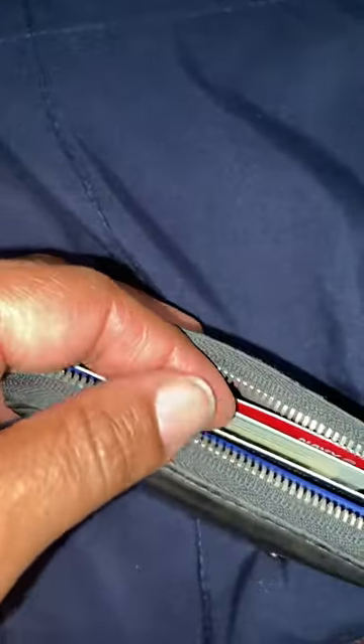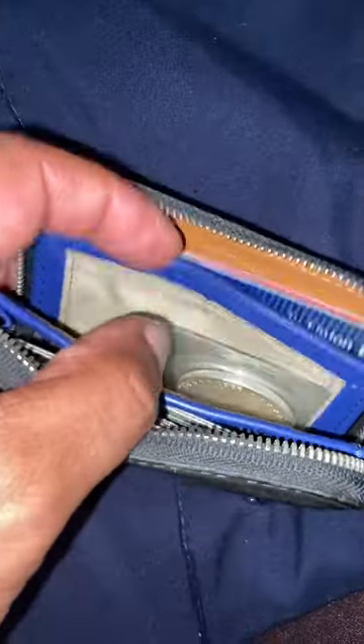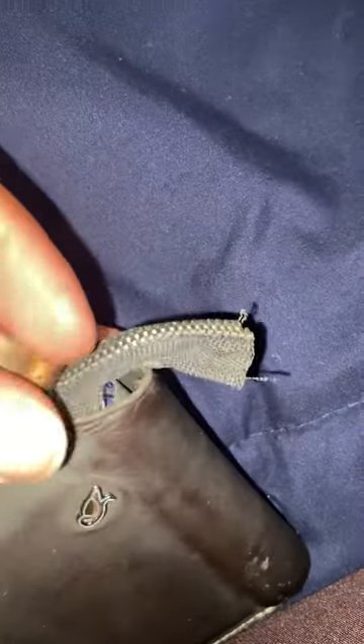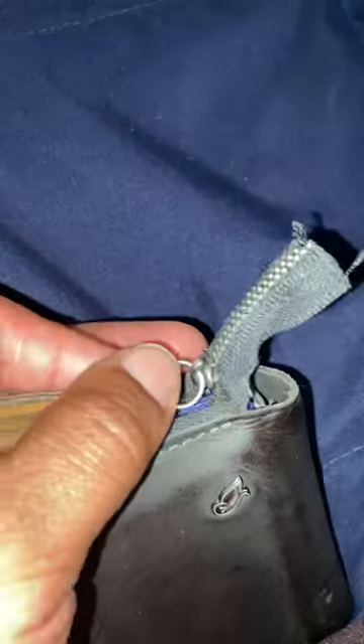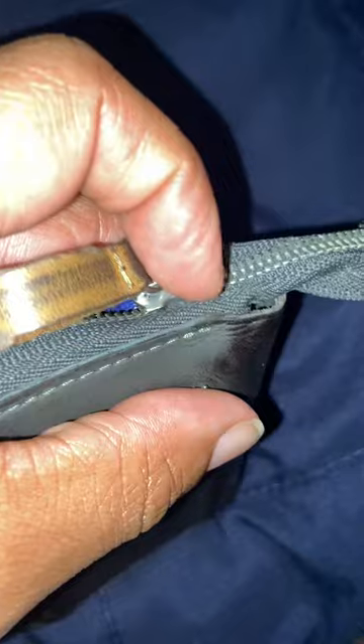What happened was I unzipped the wallet — it has a magnetic coin compartment — and I guess I unzipped it kind of hard and the zipper popped out and went all the way off. I managed to fix it, but I emailed and contacted the company about the warranty.